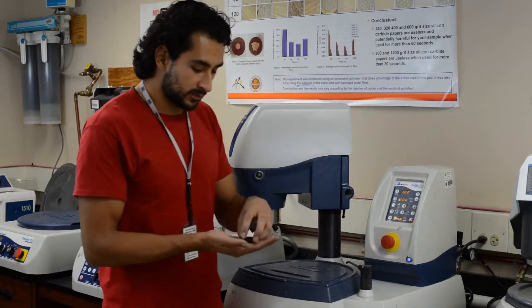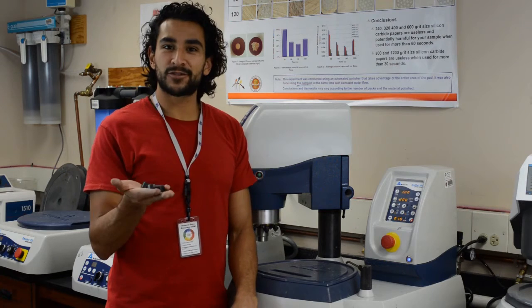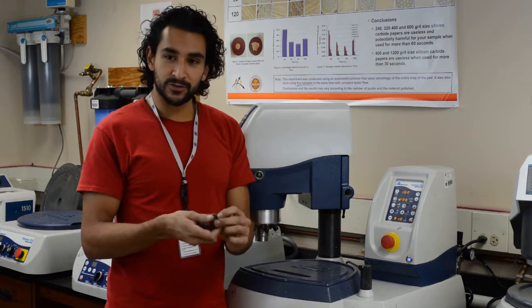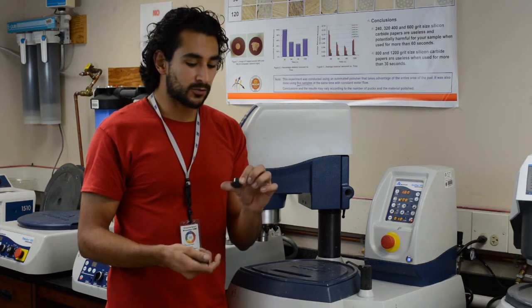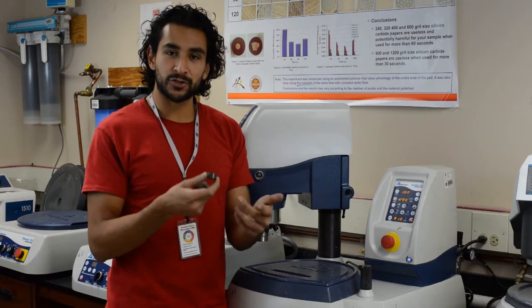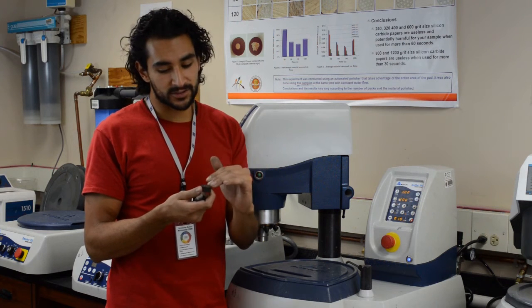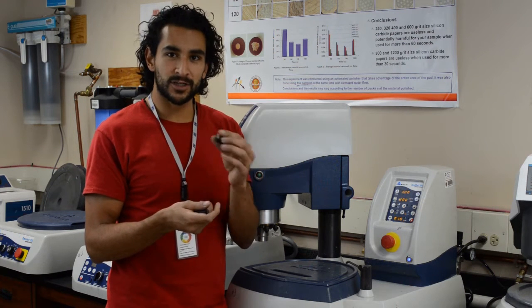I'm done for now. Today we've only done one grinding step — all we did today was mount and do one grinding step. Some other day, we will do the rest of the polishing steps, and I'll show you pictures of how this progresses from these really bad, scratched-looking cross-sections to much finer and better looking cross-sections.